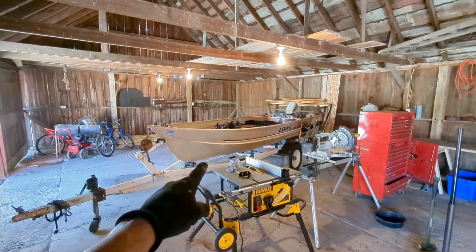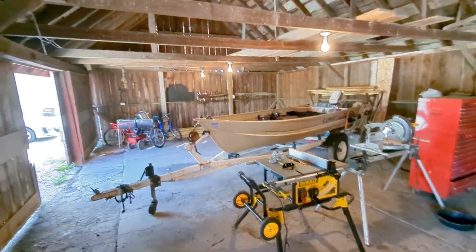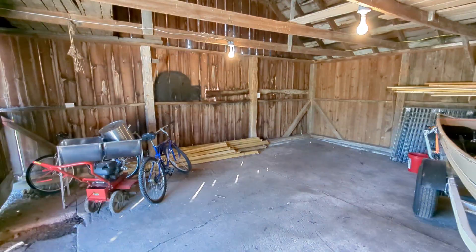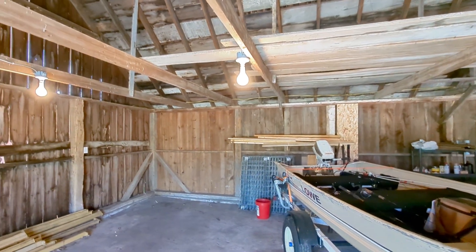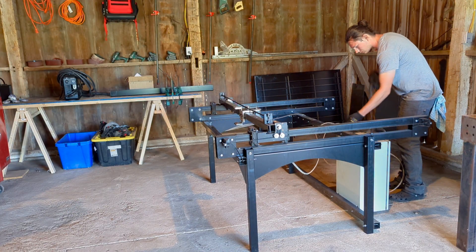I still have to store my boat in there in the summer and the trailer on the other side, so it's already pretty tight. I do have some pallet racking for more storage — I think they're 10-foot tall — so it's not going in here.